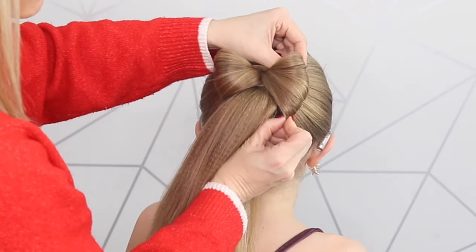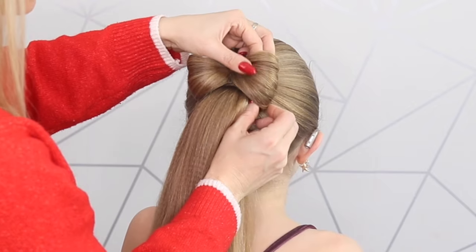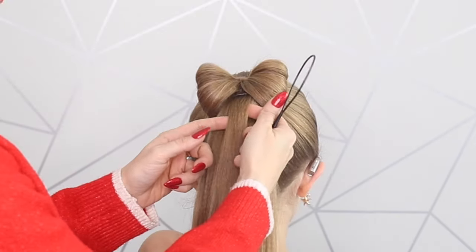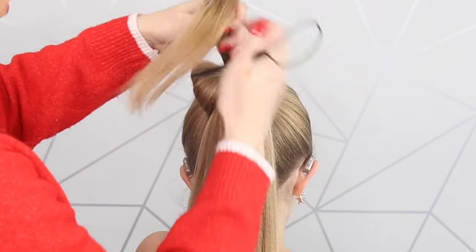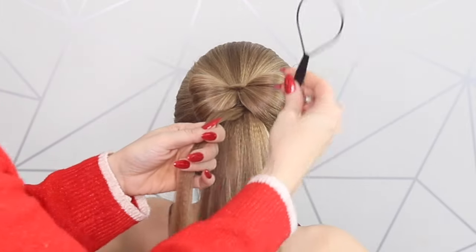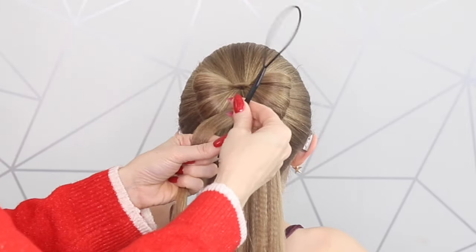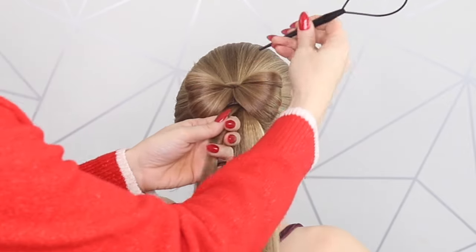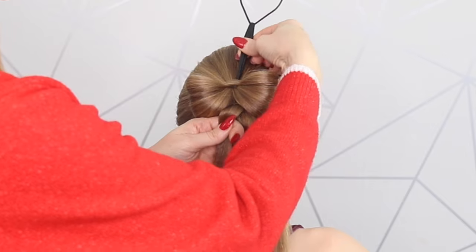Now I'm just going to take my fingers and manipulate this bow a little bit. To finish off, I'm going to take a small strand of hair, making sure it's nice and neat underneath. Then I'm going to take hold of a little topsy tail — you can get these from Amazon or eBay — and push that through the top here really gently.